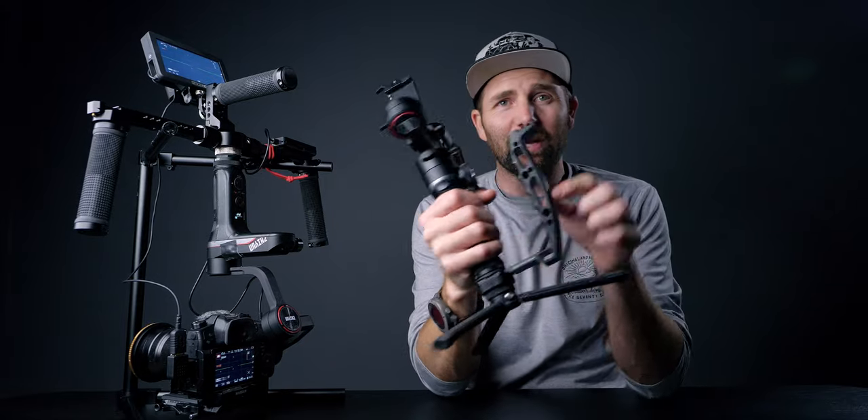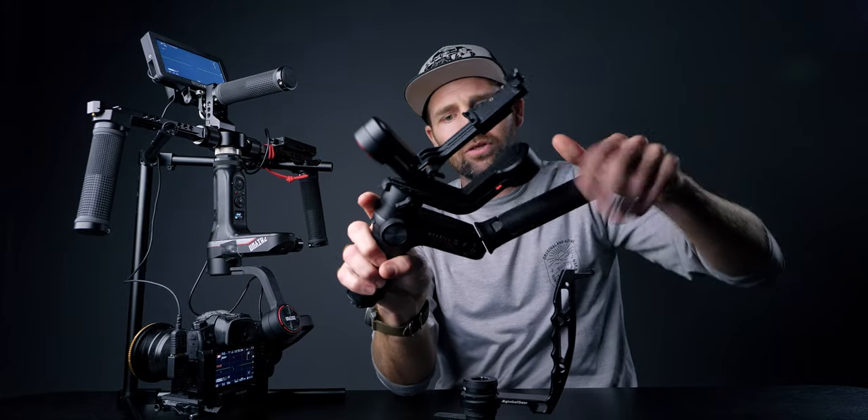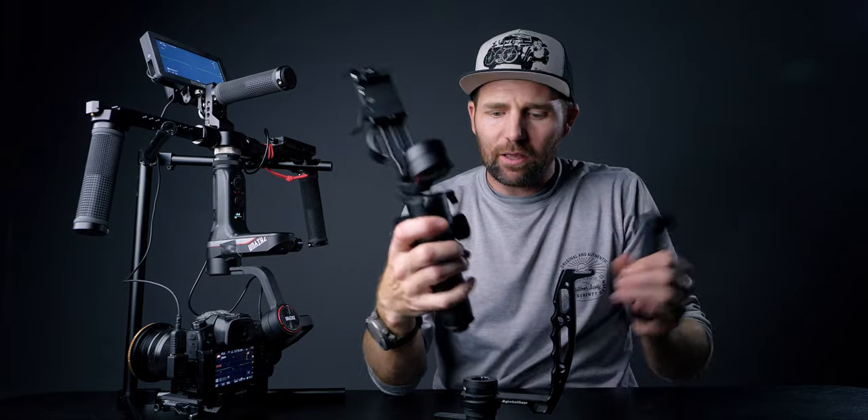The setup time is much longer with this rig than if you're just using the side grip as a dual handle with the Weebill S. The good thing about the Weebill S is that it is so small and compact, easy to pack down, and you can break it down to nearly nothing. Working with a system like this takes longer to set up and needs more space in your bag. I really think the Weebill S is a gimbal for when you're on the go — small, compact, and great for run-and-gun.